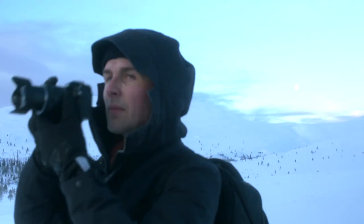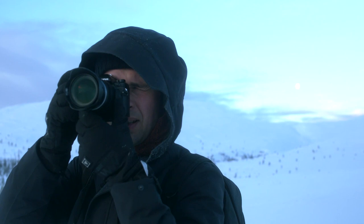But now that I've used this brand new OM1, I have to admit that maybe I was a bit wrong. It has a lot in common with the previous Olympus models, but the improvements over, for example, the EM1 Mark III are quite noticeable.